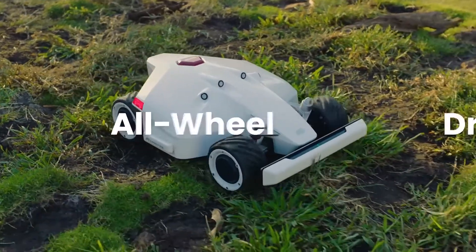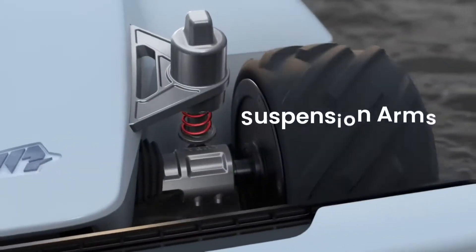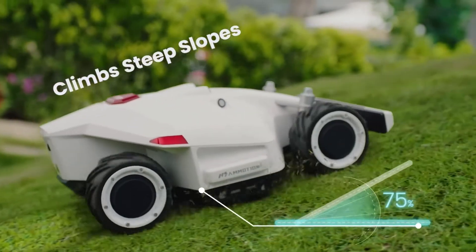Luba can handle rugged terrain without getting stuck. Suspension arms improve ground gripping, and in-wheel motors allow for powerful torque. Luba can climb even the steepest slopes.